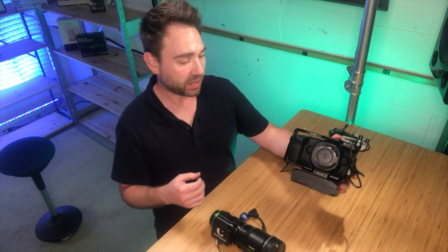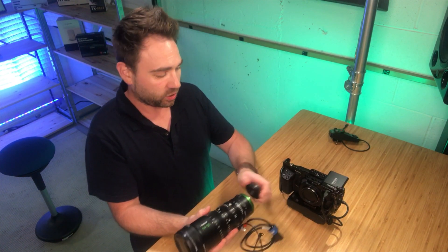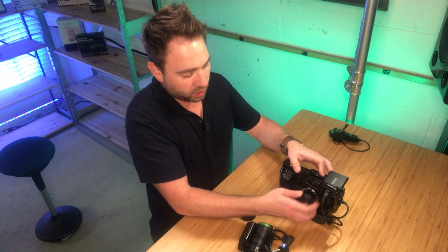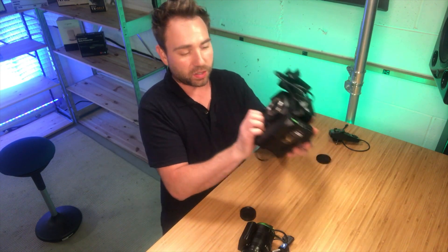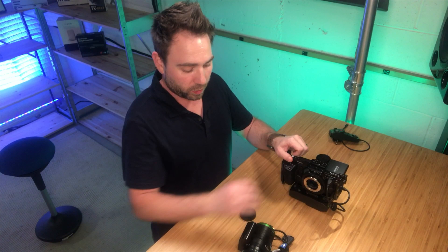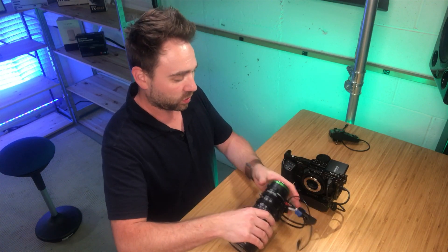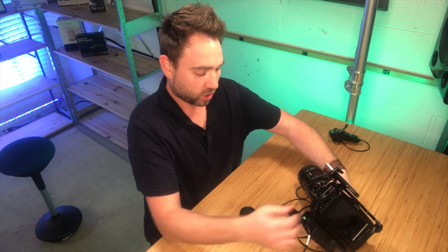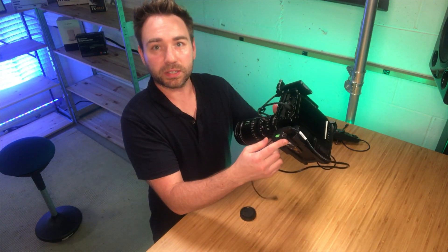So we have the Blackmagic Pocket Cinema Camera. We'll go ahead and attach this lens onto the camera. Now I do have the Core Swix — this is the Powerbase Edge battery on this guy. So we will be able to power up the servo zoom with this camera, powering it up going through D-tap.